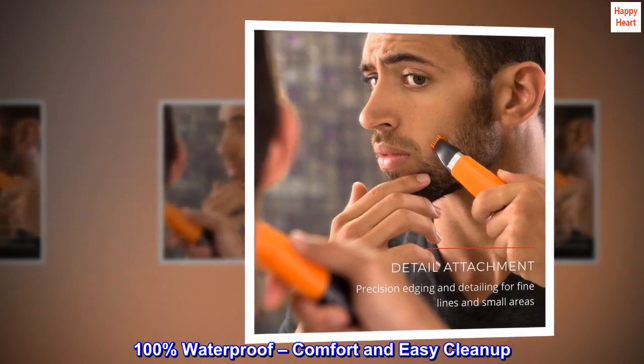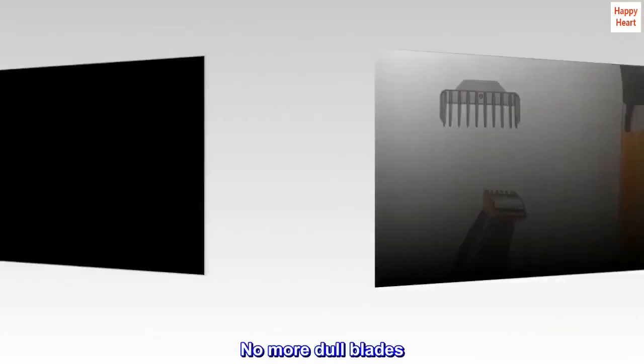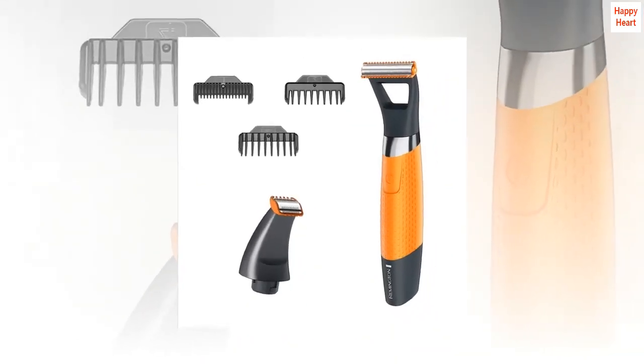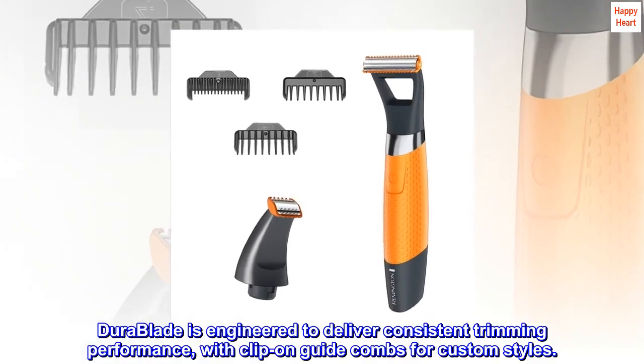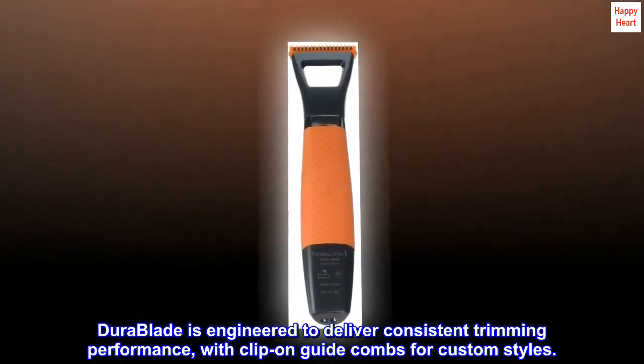100% waterproof, comfort and easy cleanup. No more dull blades. No more buying replacements. DuraBlade is engineered to deliver consistent trimming performance, with clip-on guide combs for custom styles.